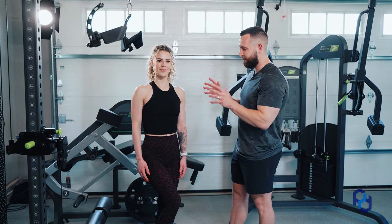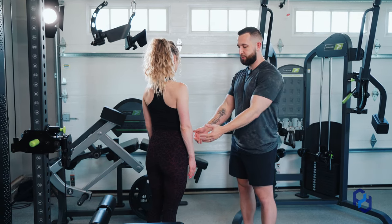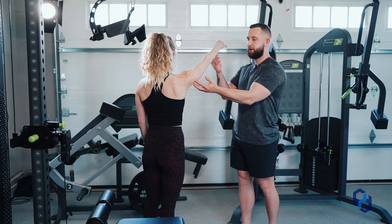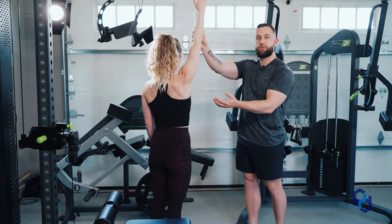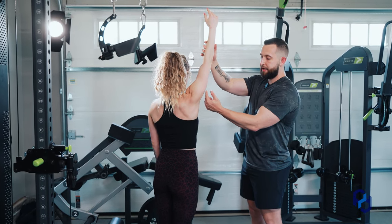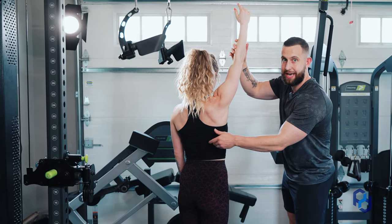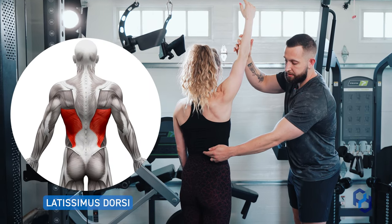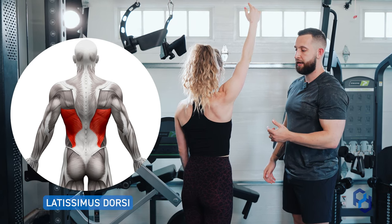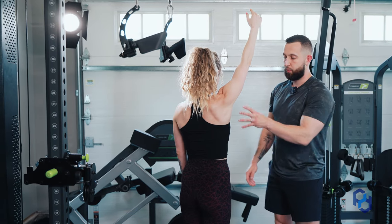The first thing we have to do when getting set up for this movement is assessing our active range of motion. We're going to raise the arm out in front of us, protract at the shoulder, and then raise the arm as high as Sue can. At that end position, we have a good understanding that the lat is going to be aligned with the lower portion — the iliac division of the lat — which runs vertically. So when we're in the vertical plane with tension applied in that manner, we're perfectly aligned with that lower division.